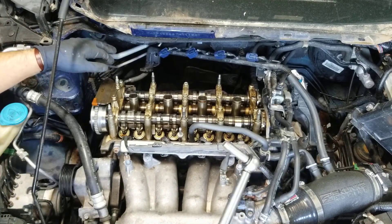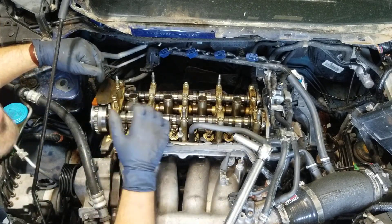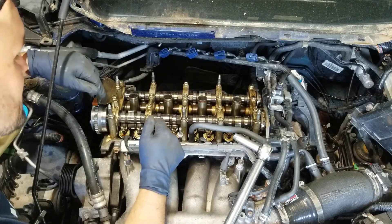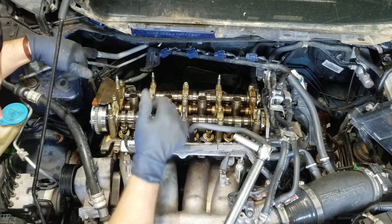I know it's a short and sweet video, but now you know how to properly torque your cam caps for a K-series Honda. Thanks for checking out the channel — hopefully you'll stick around and check out some more videos. As always, I appreciate a like, a comment, and a subscribe. Thanks, see you on the next one.